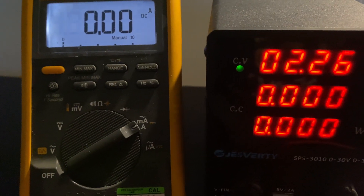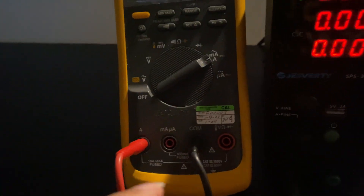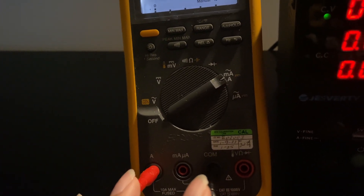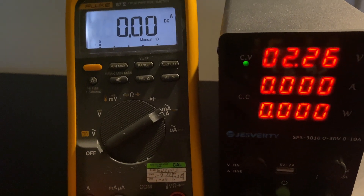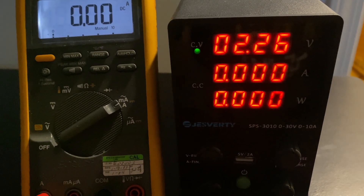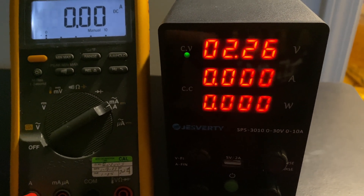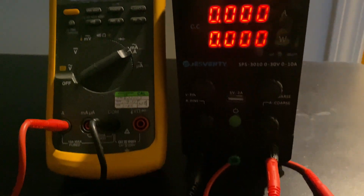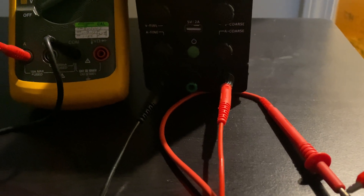To test the current capability, I've connected the positive and negative of the power supply to the multimeter — the common to the black terminal and the probe to the amperes section to measure current. Per the manufacturer, you need to set the voltage below 5 volts before doing this test, and the power supply will automatically switch from constant voltage to constant current mode. Right now it's reading about 2.26 volts, and when I connect the positive end of the multimeter you'll see the mode change.